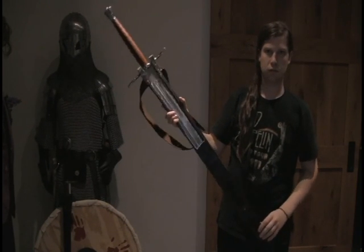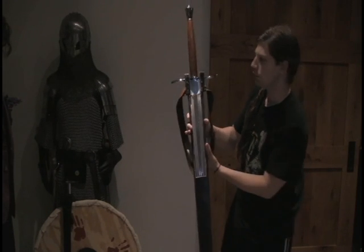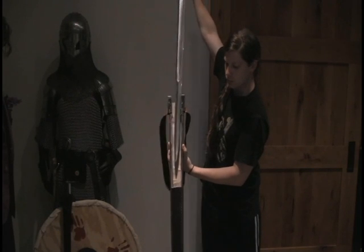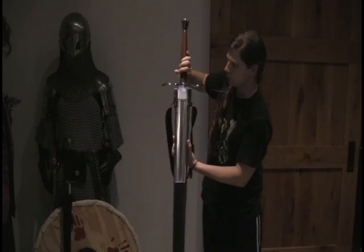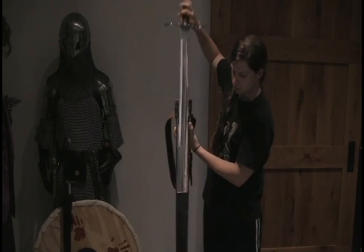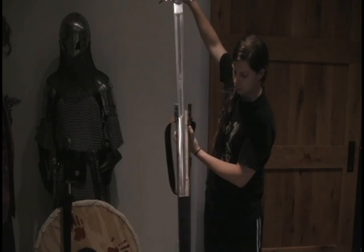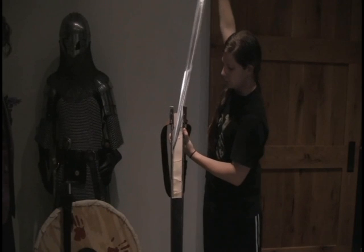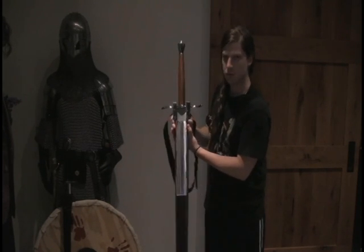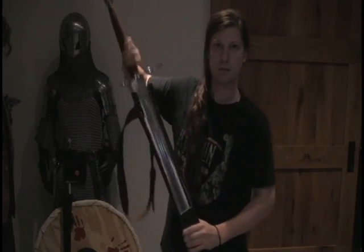I'm just going to show you how easy it is to take it out. There's not much overextension of your arms. That's just the minimum amount that I need to pull it out to get it free of the scabbard, and then I can swing it around my back. Maybe I can pull it out even further. Easy.